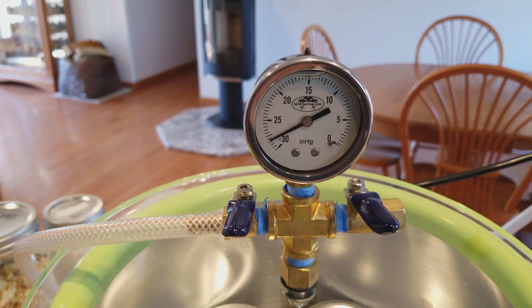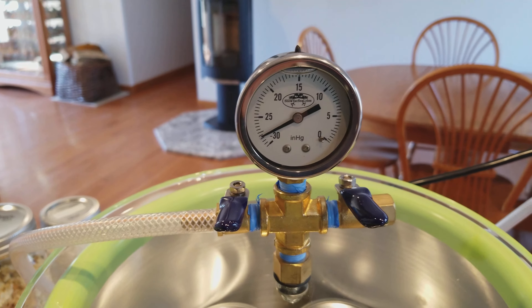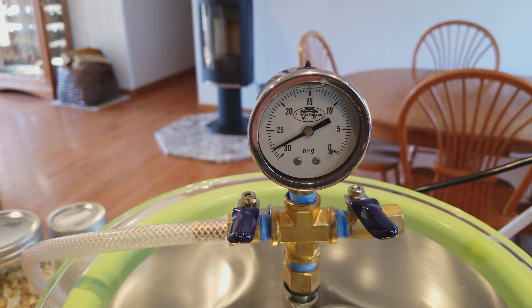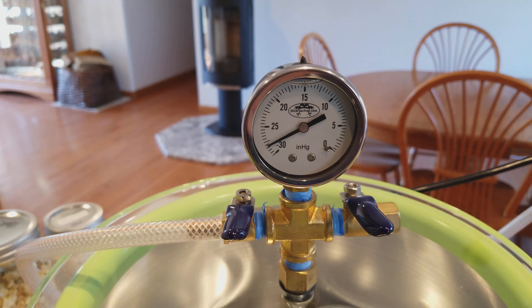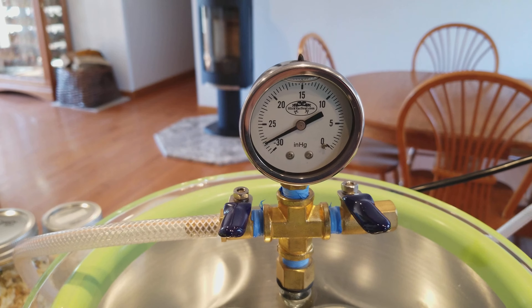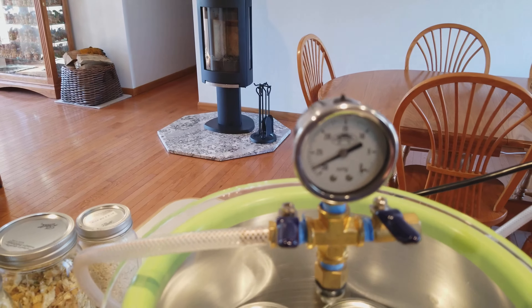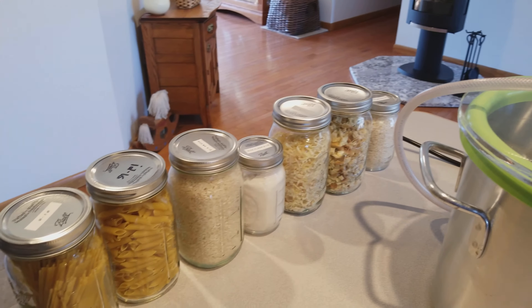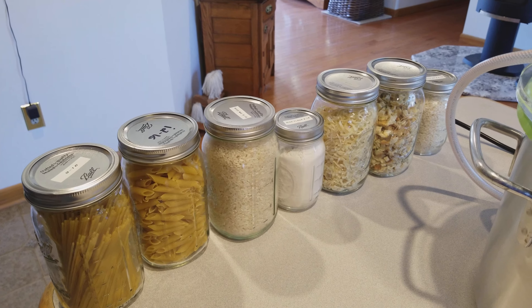Let's go ahead and get started. We're gonna put our lids on — I've already wiped the tops of the jars off so there's no tea dust that would interfere with getting a good seal. We're gonna put the rings on, and we're only putting those on to keep the lid secure to the jar while we're sealing it.